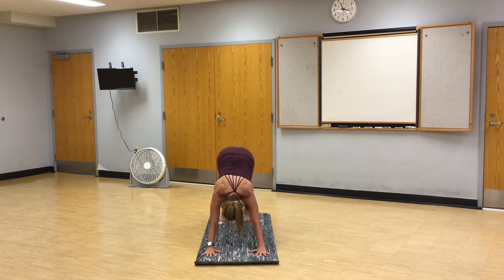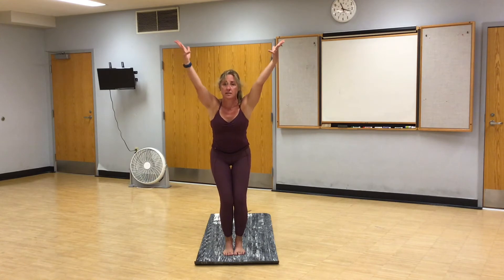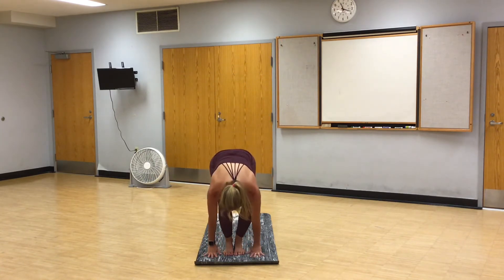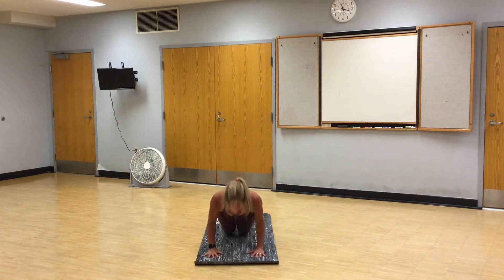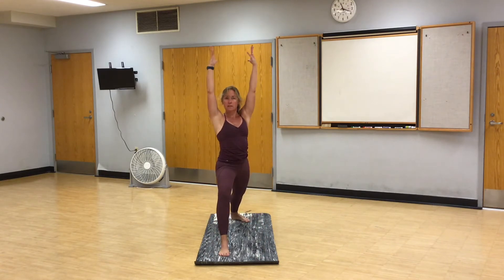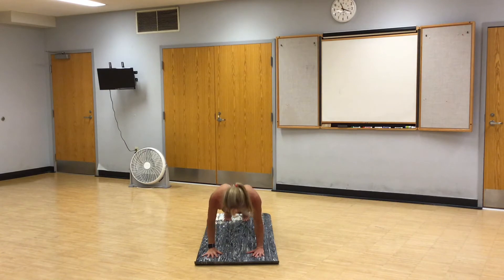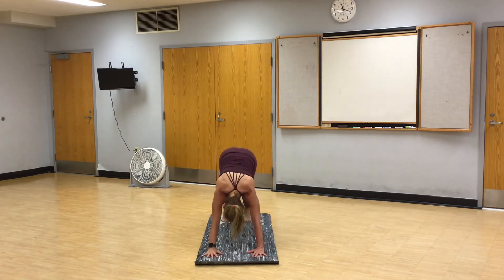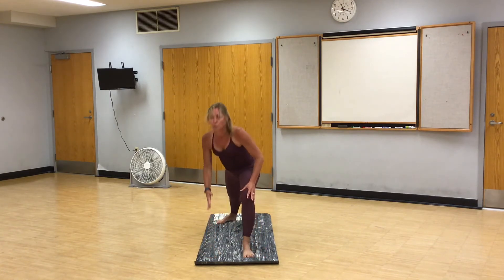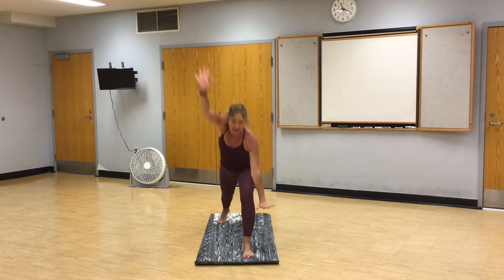Breathe, in through your nose, out through your mouth. Step to the top of your mat, inhale, halfway lift, exhale, fold. Chair. Fold, halfway lift, vinyasa. Right foot steps between your hands, warrior one. Warrior two. Reverse your warrior. Hands to the mat, vinyasa. Left foot steps between your hands, warrior one. Open warrior two. Flip your palm, reverse. Hands to the mat, vinyasa.